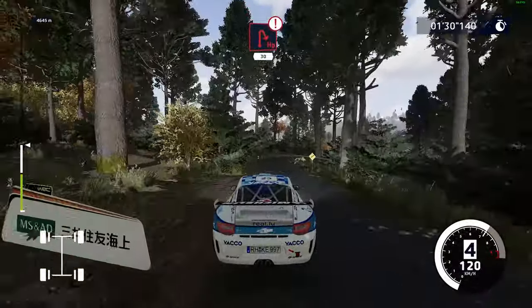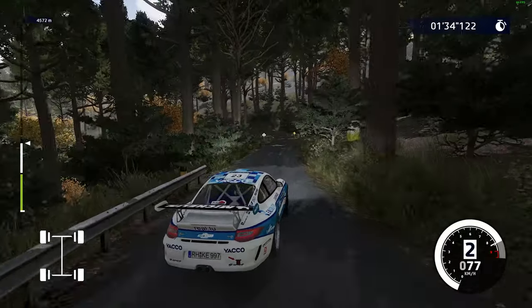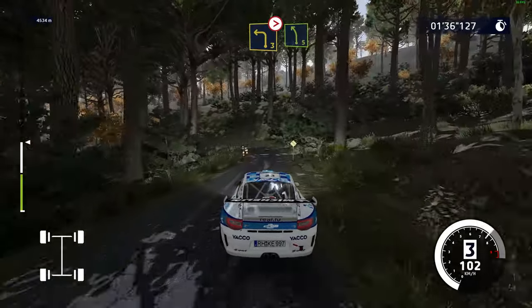Caution, hard break, hairpin right, rock in, 30. Left 3, tightens, don't cut, and left 5.